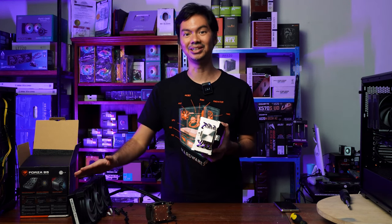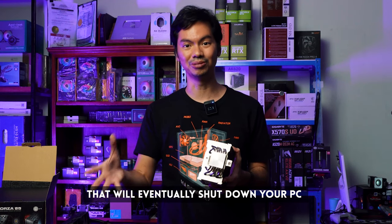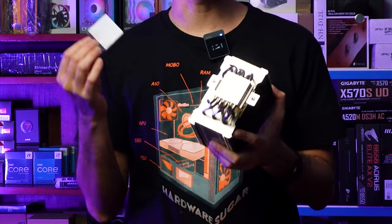With the sticker in place, the CPU cooler can't do its job. If your CPU is hot, eventually your computer will shut down. So save yourself a lot of trouble — just remember to remove the sticker.